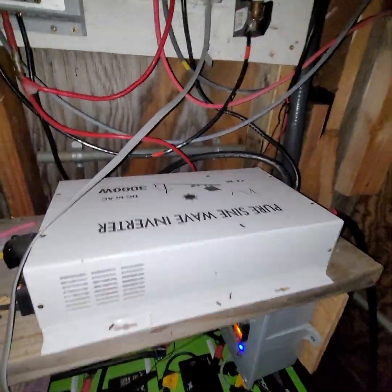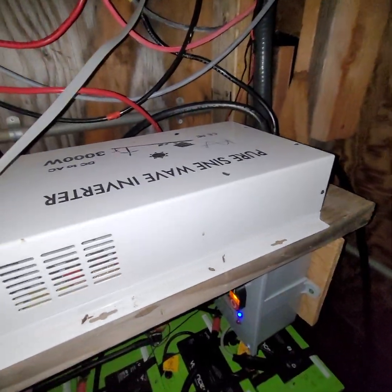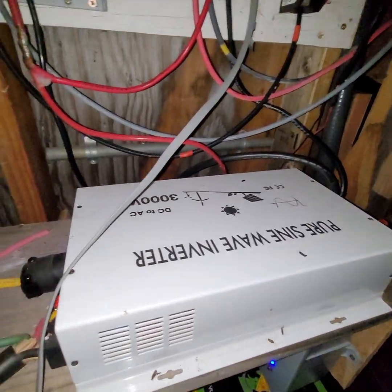He's got this cheap little inverter here, and it starts the refrigerator. It doesn't have a very high standby consumption, so that's good.